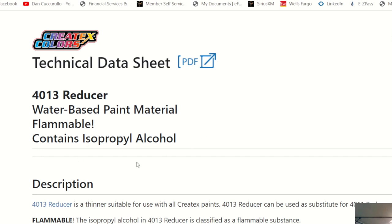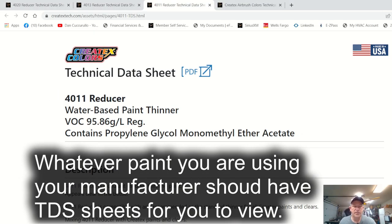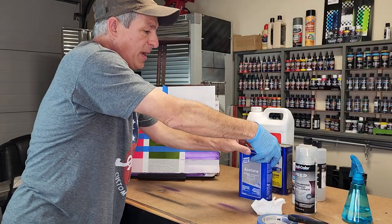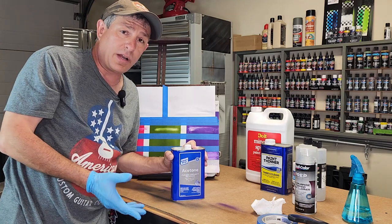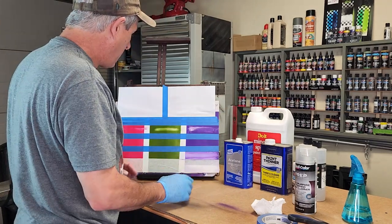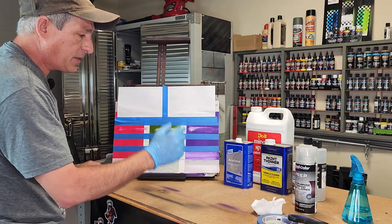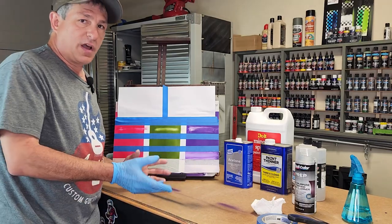While I had this up, I wanted to show you the other reducers. The 4013 contains isopropyl alcohol, so rubbing alcohol would not be a suitable cleaner. The 4011 contains propylene glycol monomethyl ether acetate — I just know you can key in on that ether acetate. Createx has all of these technical data sheets available for you to really get to know your paint. Make sure you do a test panel, because acetone is a go-to for a lot of people — it cleans residue, thins fiberglass resin, epoxy, and adhesives — so you'd think it's compatible with mineral spirits. But it is not a suitable cleaner for these paints.